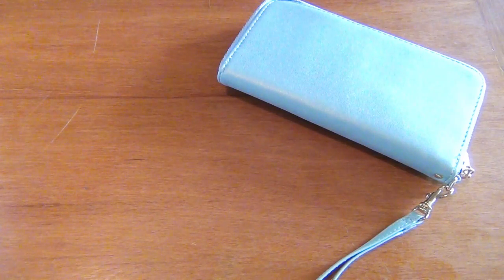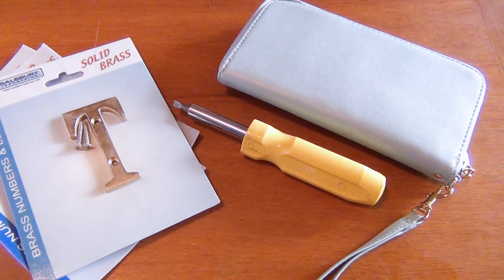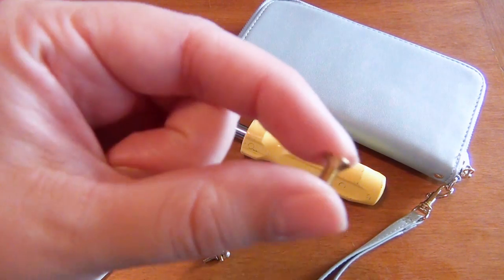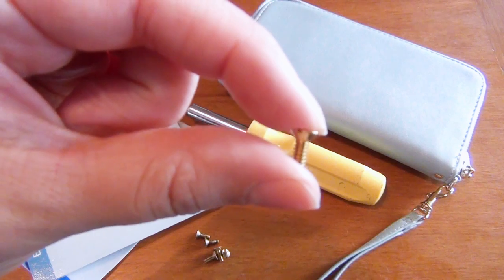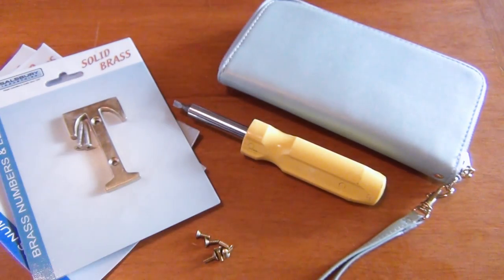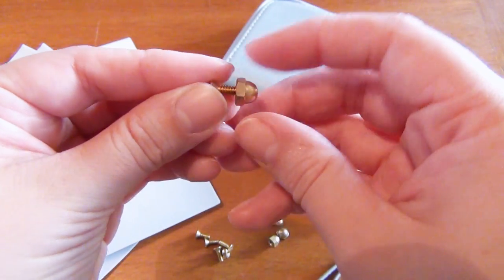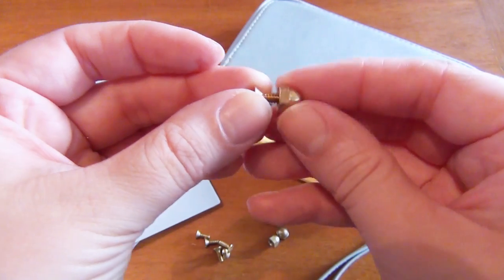For this project you'll need a clutch purse, a screwdriver, brass letters — I suggest calling your hardware store ahead of time to check if they have them, or get them online — some short bolts that fit your letters (I made sure these were just long enough to fit through the clutch but not so long that they're taking up extra space inside), and some acorn nuts. Check at the hardware store to make sure these fit the bolts you purchased, otherwise it won't work.